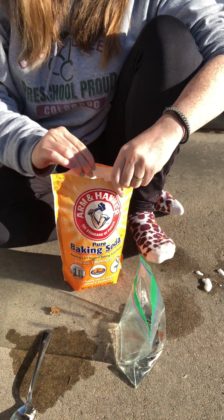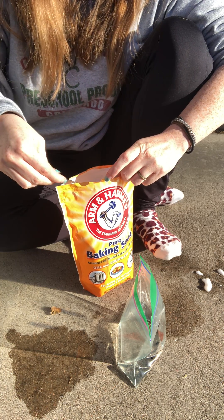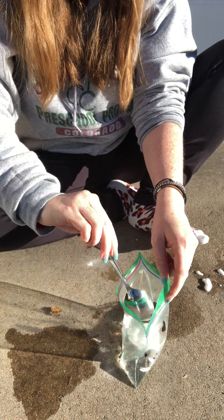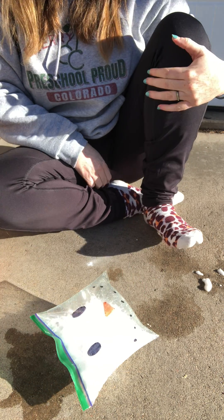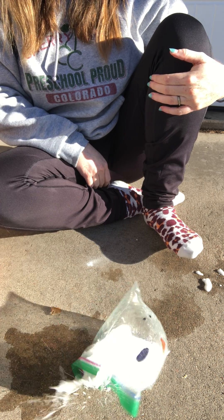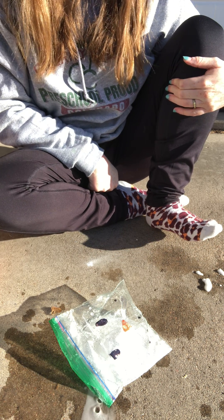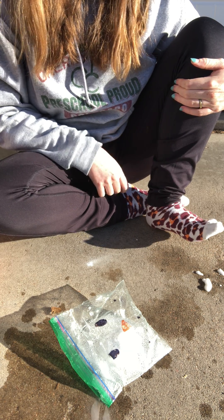Add the baking soda, drop it into my snowman bag, and quickly zip it up. That should explode just like that! If it doesn't explode, that is okay too — what's fun about this experiment is you can do it again and again until it explodes. Have fun, bye!